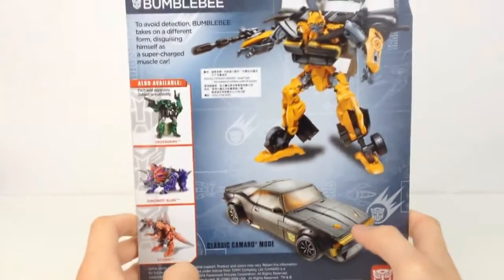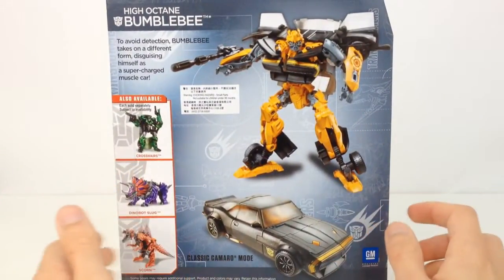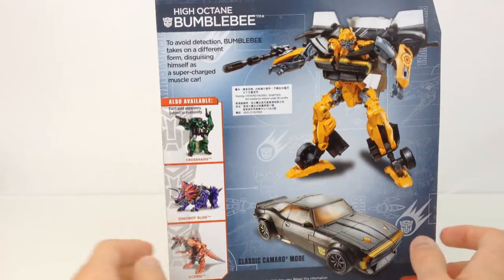On the side here it just says Transformers Generations Deluxe Class Series, M4001. On the back we have the transformation in 18 steps, a very nice image of Bumblebee in both of his modes. And then we have Crosshairs, Dinobot Slug and Scorn.